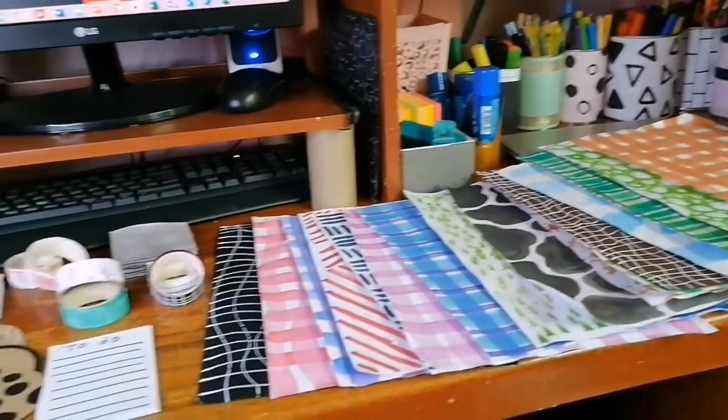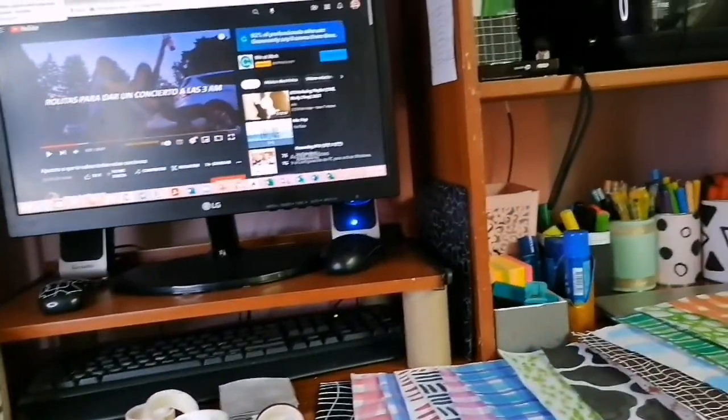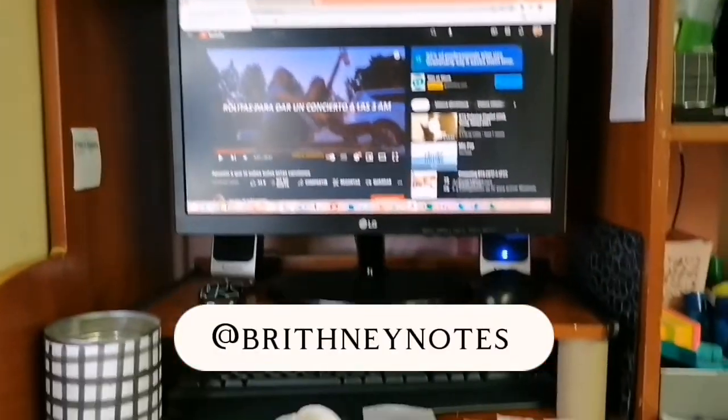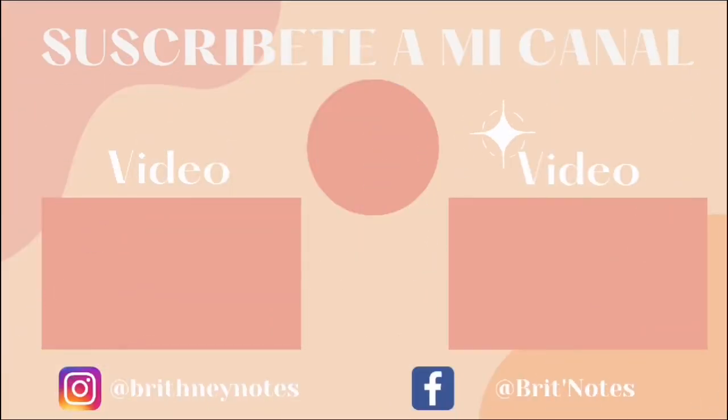Ya llegamos a la parte final de este video. Espero que les haya gustado mucho lo que vieron en pantalla. Recuerden seguirme en redes sociales como Briney Notes. Nos vemos en un próximo video. ¡Gracias!